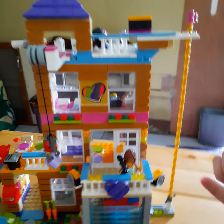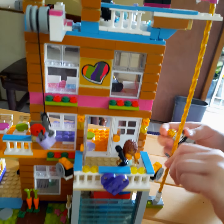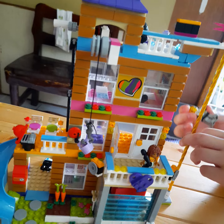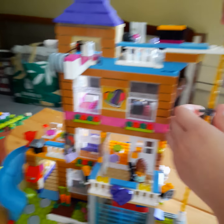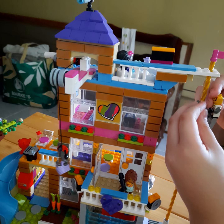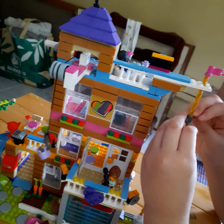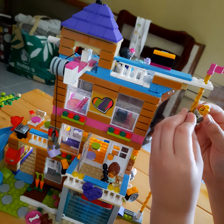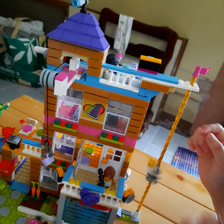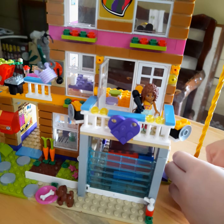I'm going to show you that they can hold. They can hold over here and now they will go down. There we go.